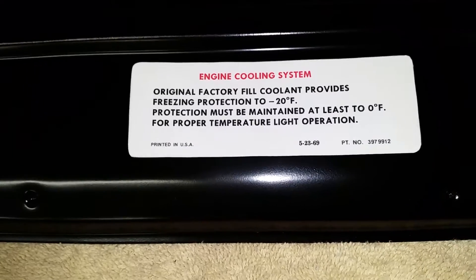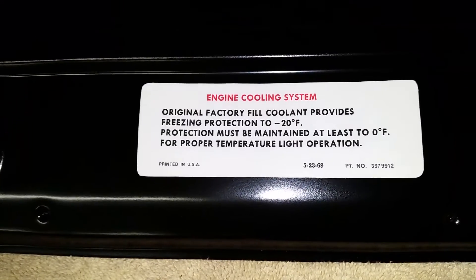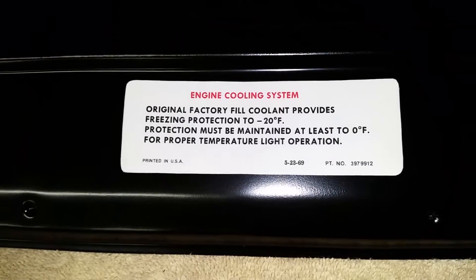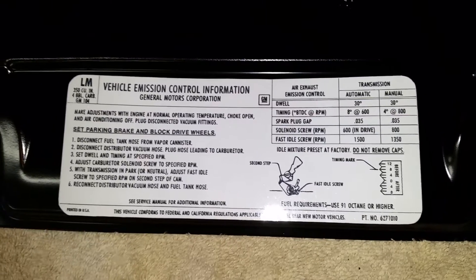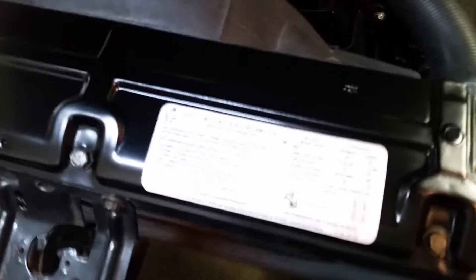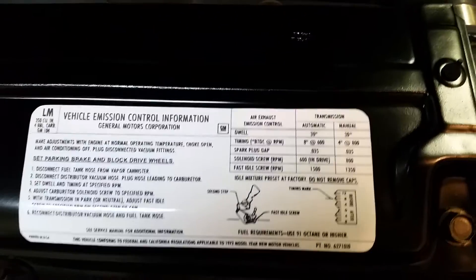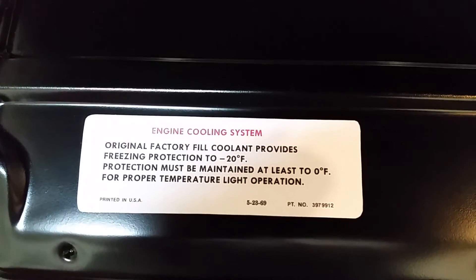So here they are in their finished state. They are as representative of the originals as I could get them in terms of alignment, font, size, everything. I think they are representative of the originals. The LM label is attached and in place in all of its original-looking glory, and also the engine cooling system label. So here we go.